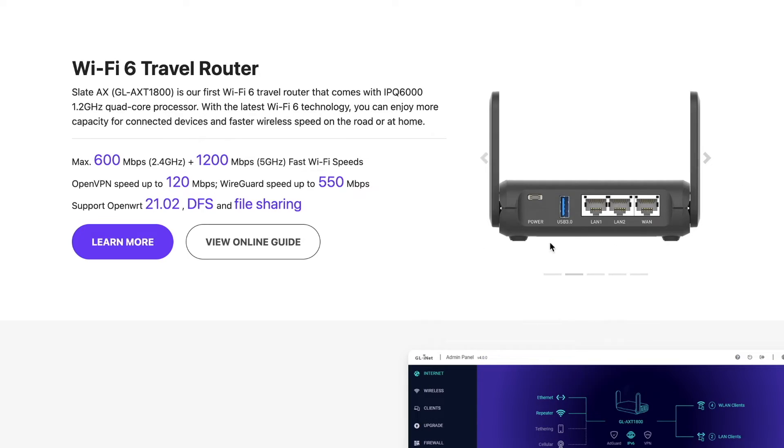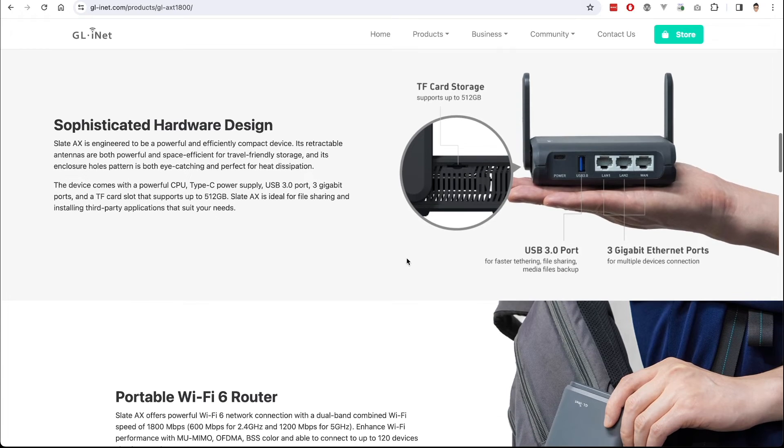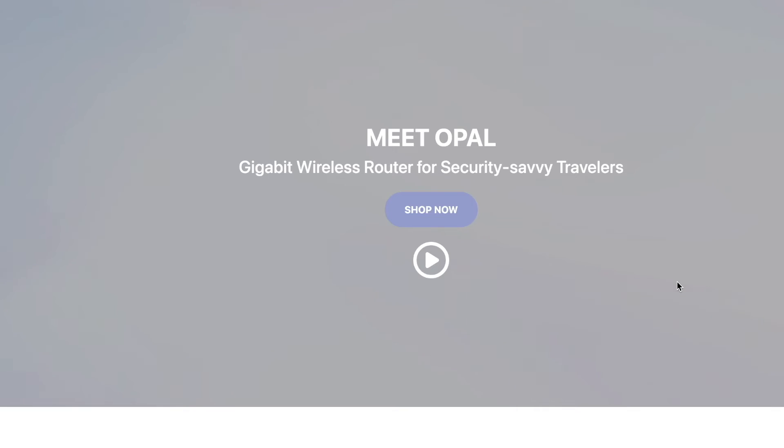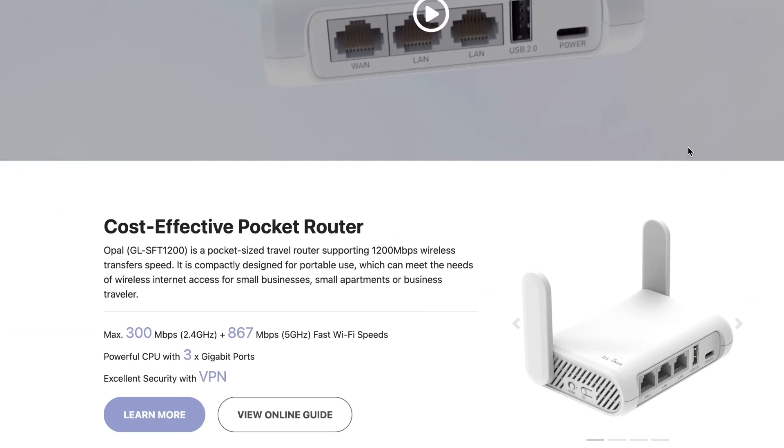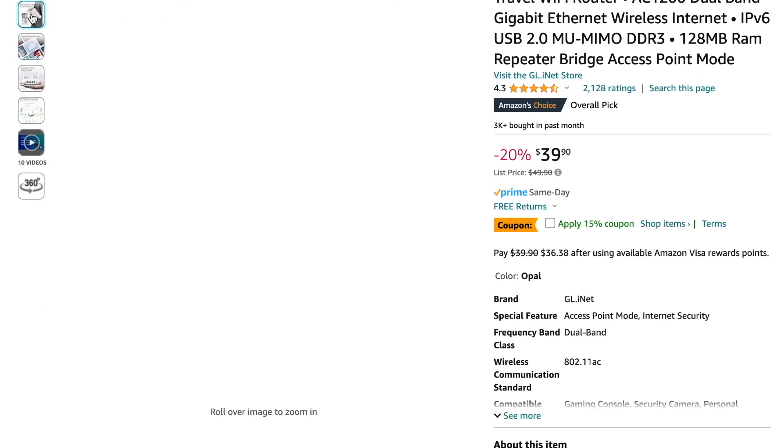Once your production is set up with your travel router, you can be confident it will work on site. So what do the newer models offer? All newer models have USB-C for power, some have Wi-Fi 6 for faster transfer speeds, and some have USB 3.0 for faster speeds when connected to an external drive. Depending on your needs, you should be able to find the right model. If I didn't have these two older models, I would probably recommend the Opal model, the GL-STL1200.